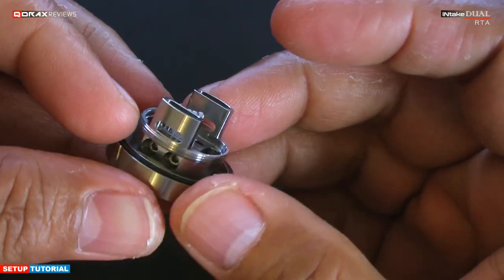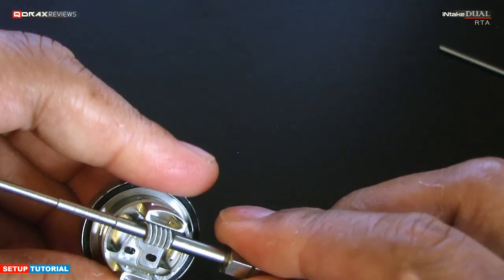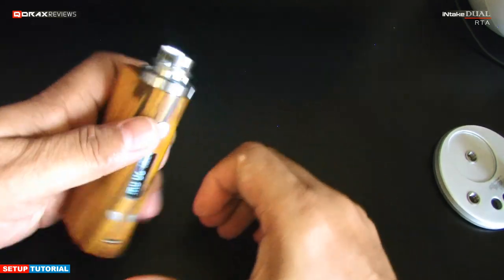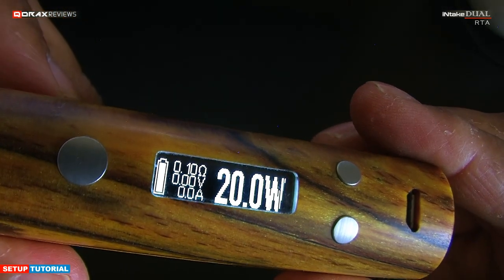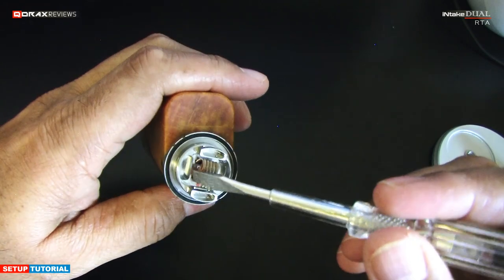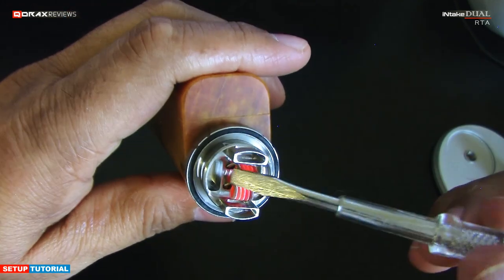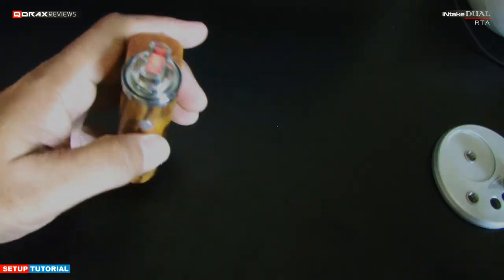At this height the coil is well placed for direct side airflow heat. Dress it up and attach the second coil. Time to check the resistance and fire it up — 0.1 ohm, hitting it with a conservative 20 watts. Try to always under-power while testing. Strum the coils to help them catch up. Looking good — now let's wick it.